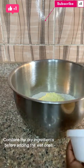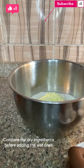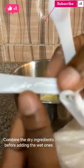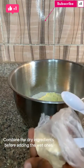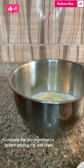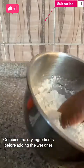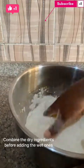I'll be making use of one teaspoon of my dry yeast. Then 50 grams of butter. So now I've mixed the dry ingredients already, and now I'll be combining — I'll be adding my butter into the mix.